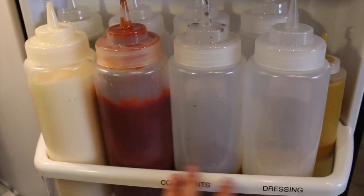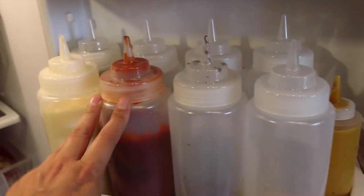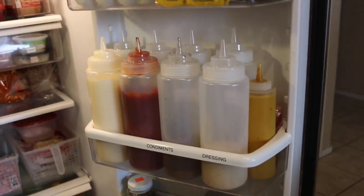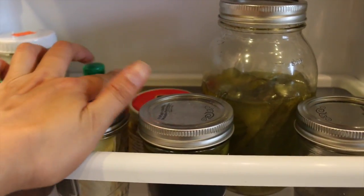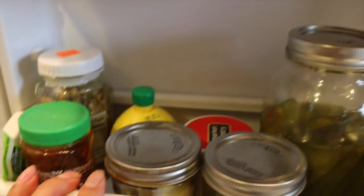Here are the condiments — the condiment holders that Nikki had recommended. You can see it does look so much cleaner and neater. Down here I got rid of a yogurt and a pico de gallo that was expired.